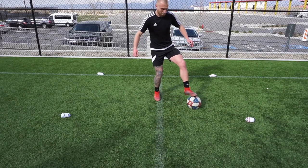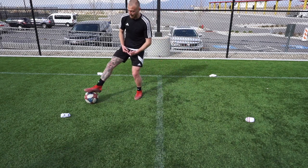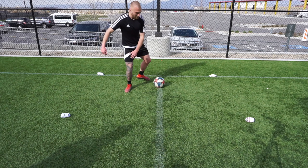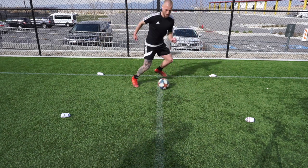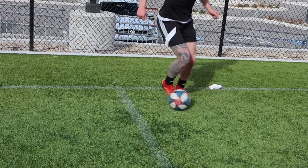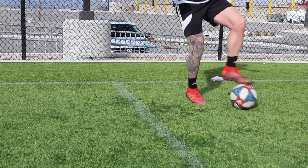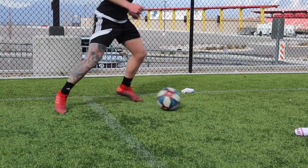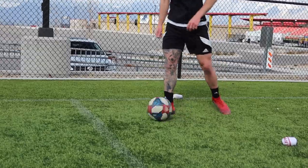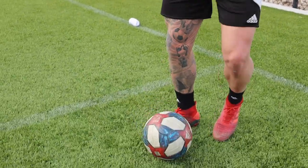When you push, pull back in, outside the right - and when you drag it in here, open up the hips, out with the left. Number seven, we're going to be working on as if I'm receiving the ball.